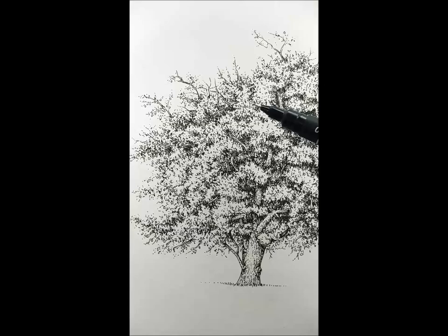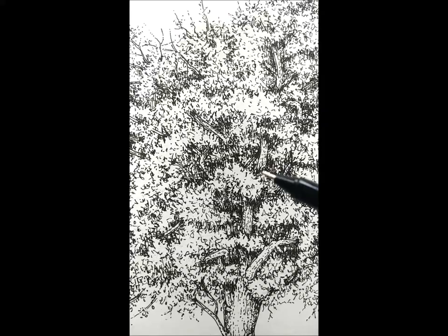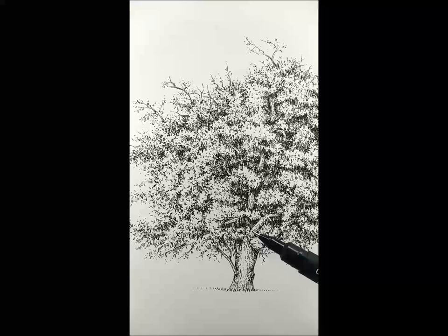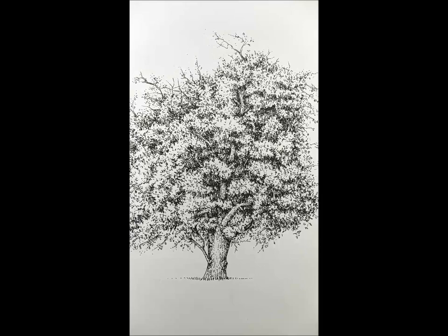So here's the finished hawthorn. It's always slightly disappointing when you do the rubbing out because all the depths of texture that you've been working so hard towards gets compromised a little bit. But the main thing about the hawthorn is that raggedy shape with lots of emergent branches, which we've kind of got. It just takes a long time to build up the tonality, and next we're going to do the details of the hawthorn.